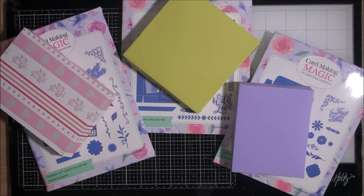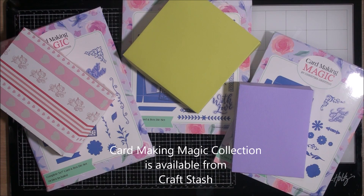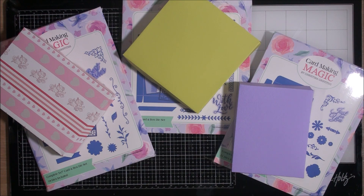All the Card Making Magic collection is available with Craft Stash. I hope you've enjoyed the video — if you have, please join me on the next one and I'll see you again soon. Bye for now.